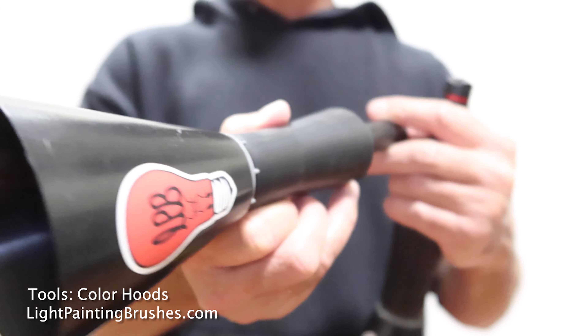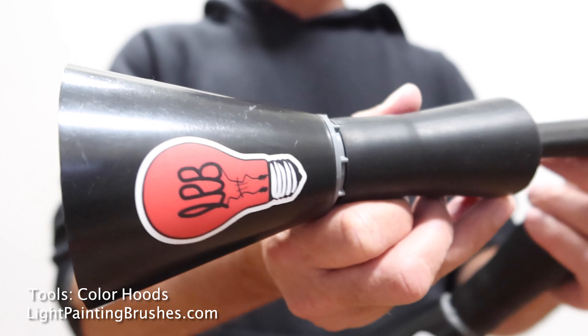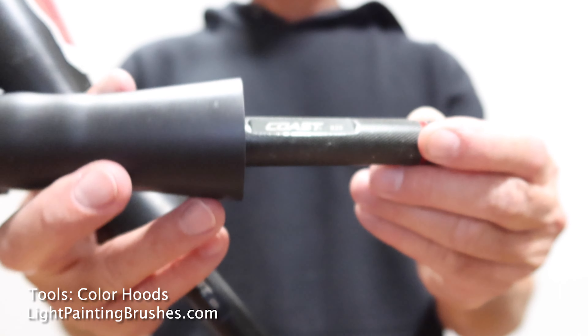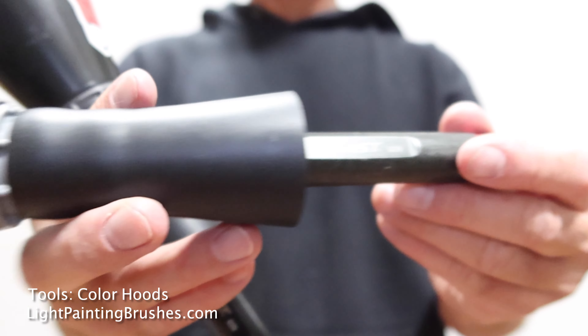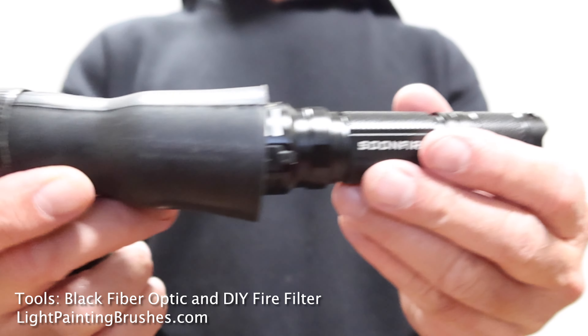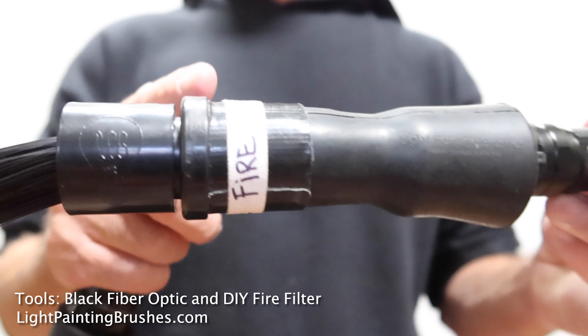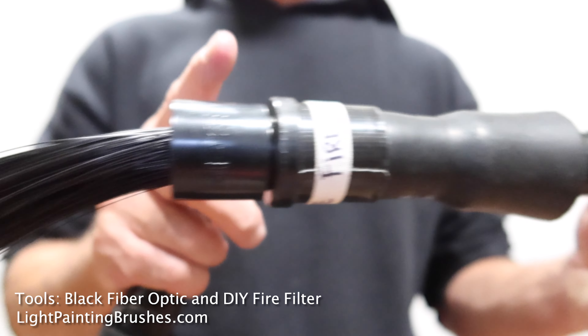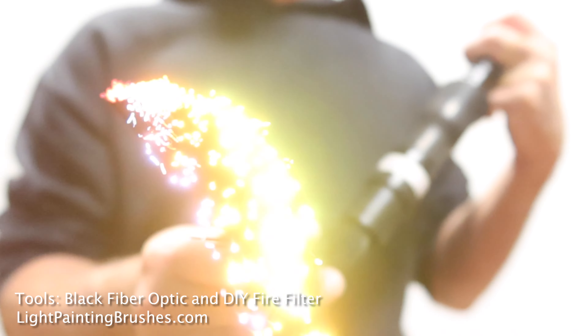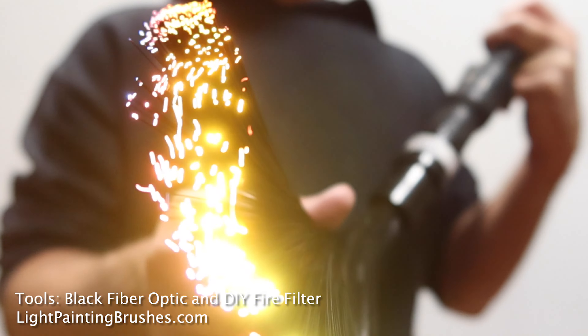The tools I used for this image are the color hoods from Light Painting Brushes — I used the red color hood and the yellow color hood, both with the Coast G26 flashlight attached via the universal connector. I also used the Soonfire DS30 flashlight with a universal connector and a custom screw-on color filter I call Fire, which is just some red and yellow gels.